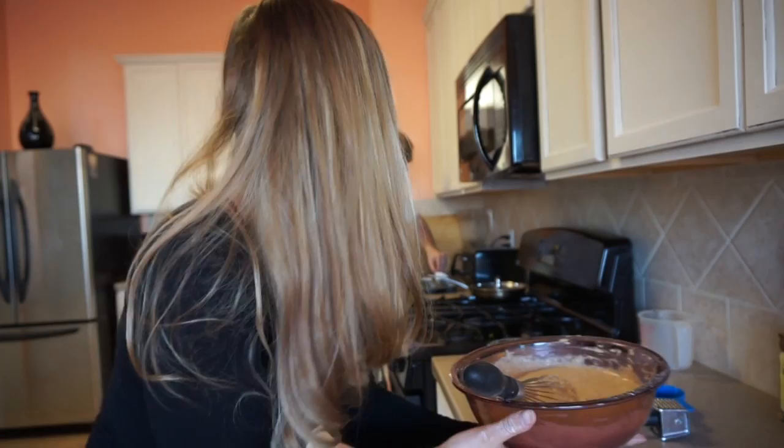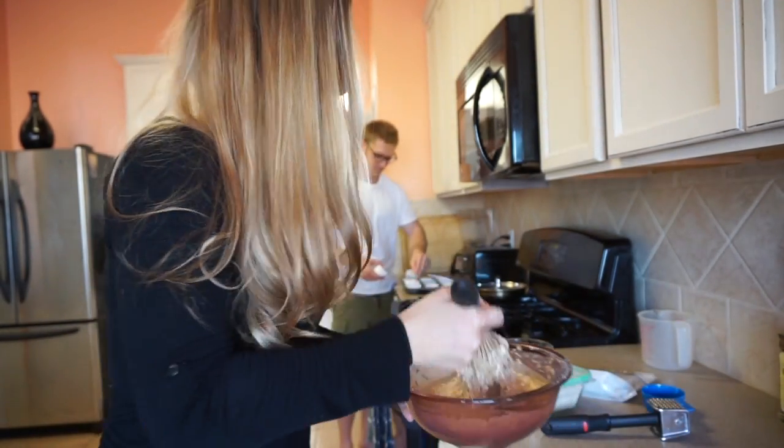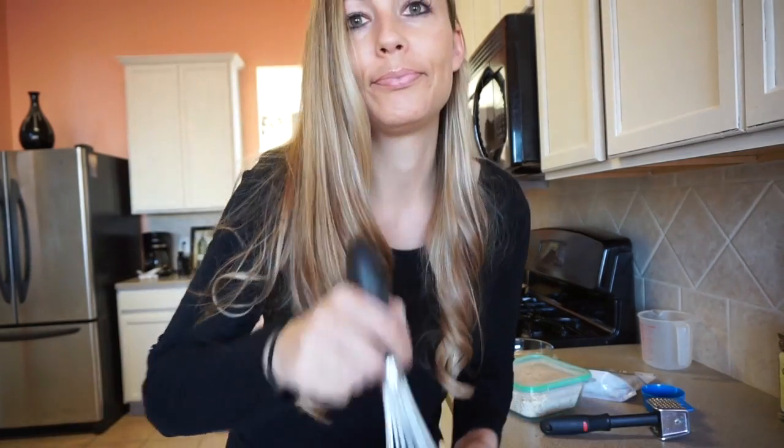We're going to add a little bit of oats just for the texture. How about a little sprinkle — just a little dab. I don't even know who started that, I just think it's hilarious. Is that enough oats? Yeah, you just need a little bit.